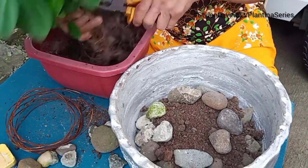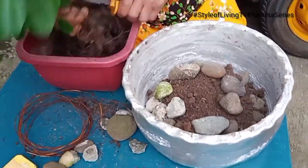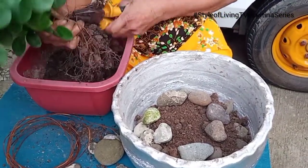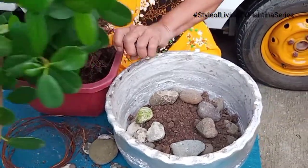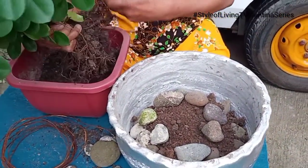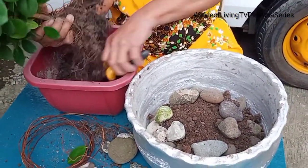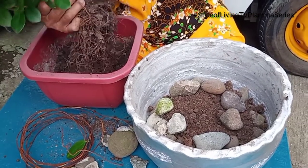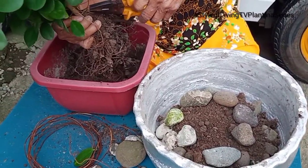What's the purpose? Because bonsai is actually miniature trees. So to prevent the trees from growing, you have to put stones. Others plant the bonsai on big stones, bigger stones. But since we don't have those, we will make do with what we have.